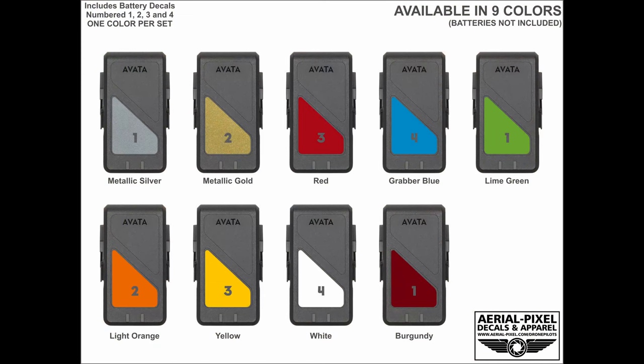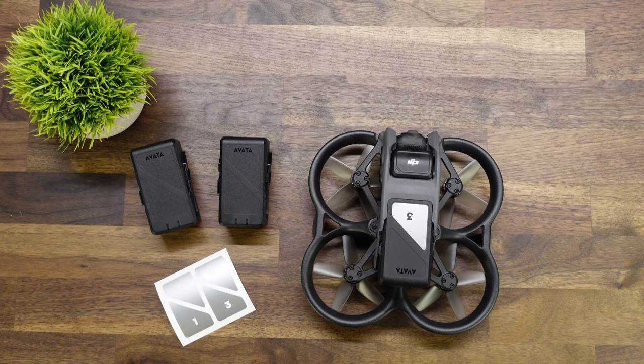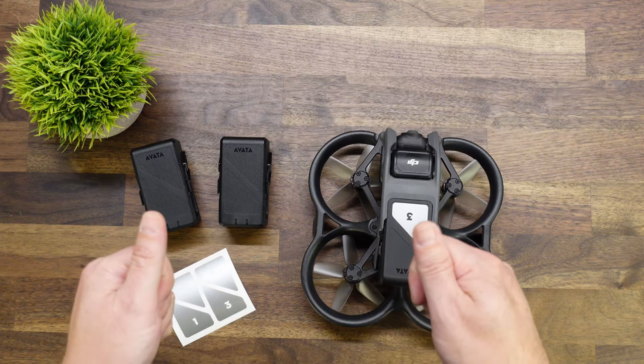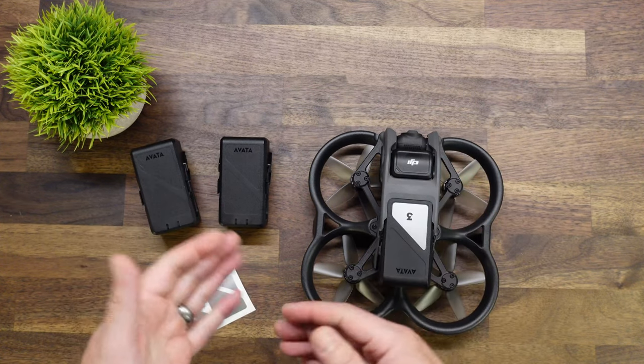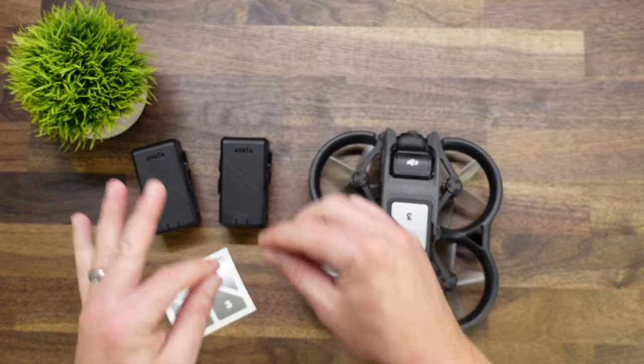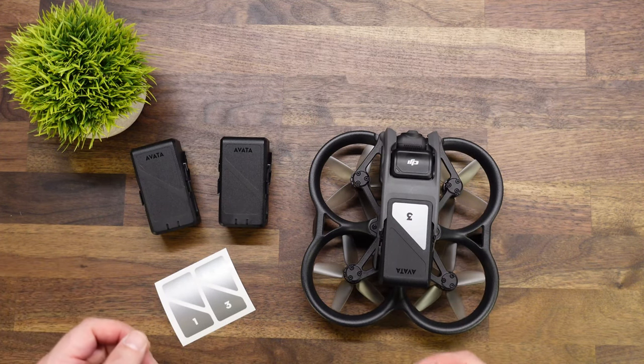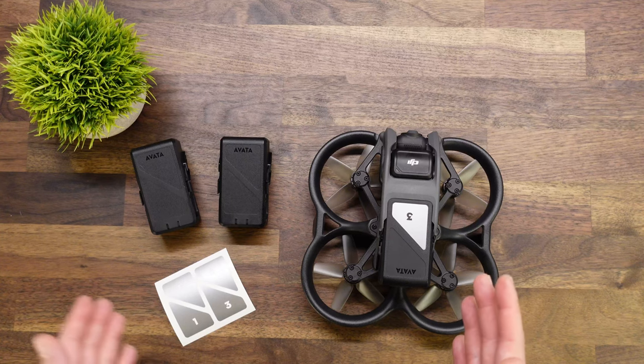Now if you've installed any of our decal sets before, most of them had a transfer tape. You would essentially remove the transfer tape, place it on your drone, your battery, whatnot, squeegee it on, and then remove that transfer tape. In this case, this decal set does not require any transfer tape at all to install. There are a couple of prerequisites though.